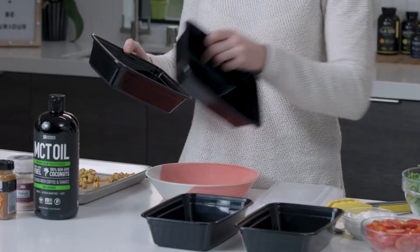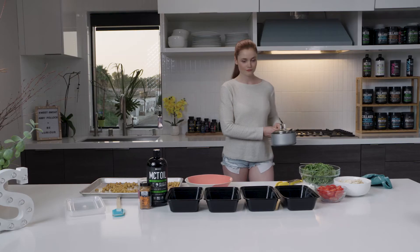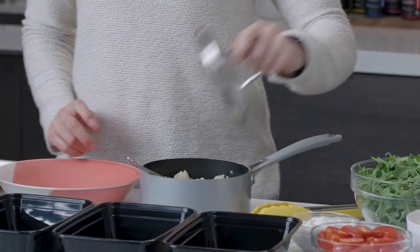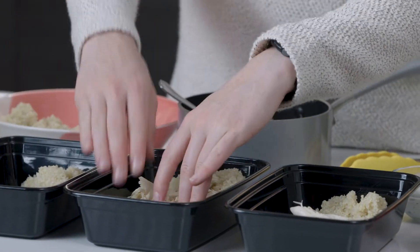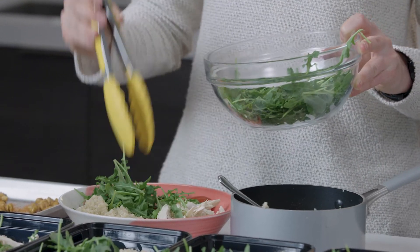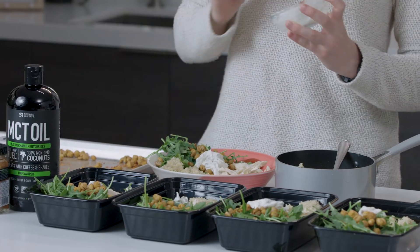Next, get your bowls or storage containers out for the week and divide the quinoa into five bowls evenly. Then all you have to do is arrange your chicken, tomatoes, arugula, and chickpeas over top of the quinoa. Top each bowl with some tzatziki sauce and you're done. Meal prep is complete — five full meals for the week. Doesn't get much easier than that.